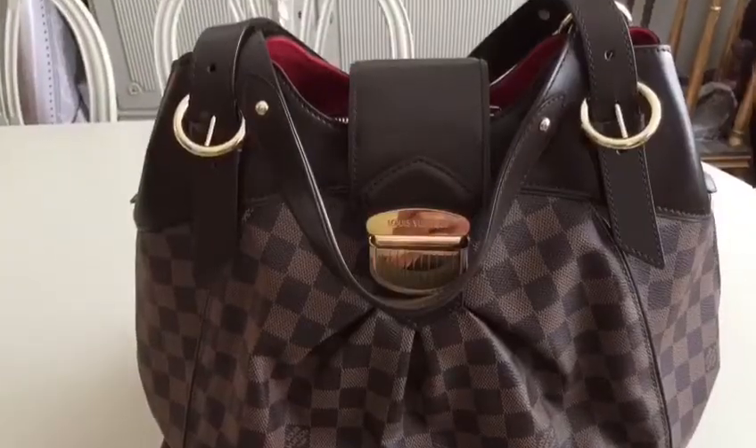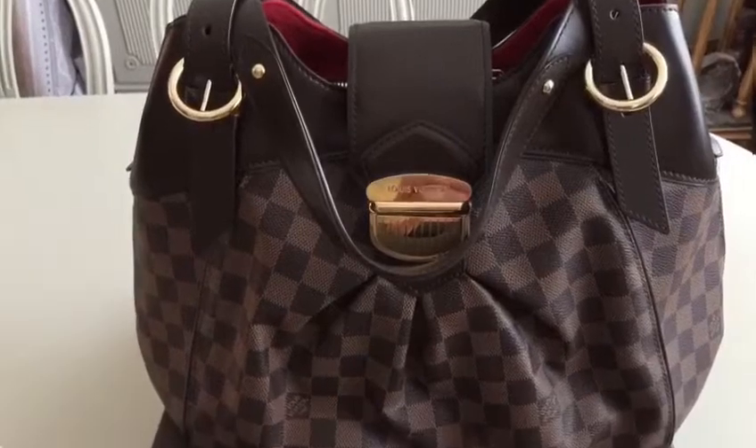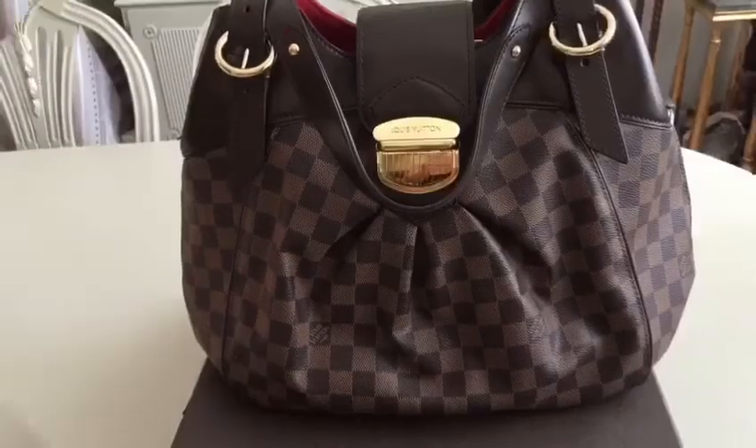You can use this bag for travel, work, meetings, and doing errands when you need to carry more things.